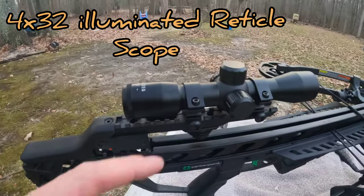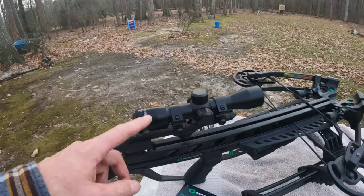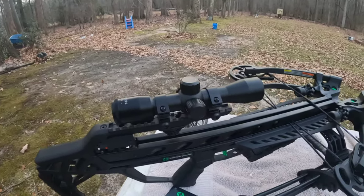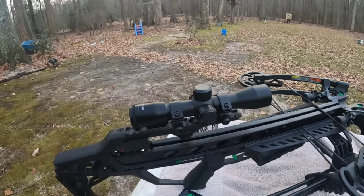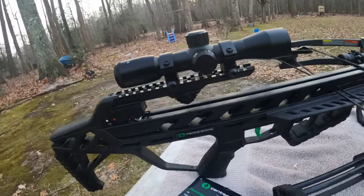The crossbow comes with a 4x32 scope. I've seen other videos saying these need to be replaced and that you can buy a better scope. Honestly, we just shot this thing 15 times to get it sighted in and haven't had any issues with it. I'm going to run it — I'm not shooting 300 yards, so I don't see it being a big issue.